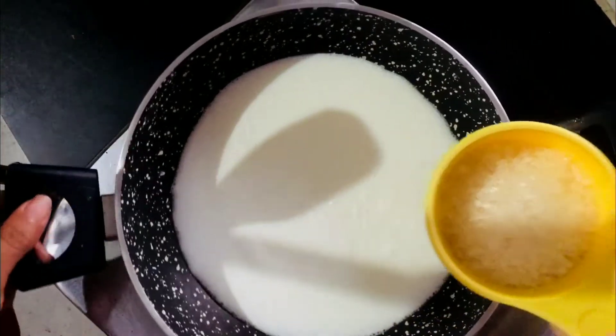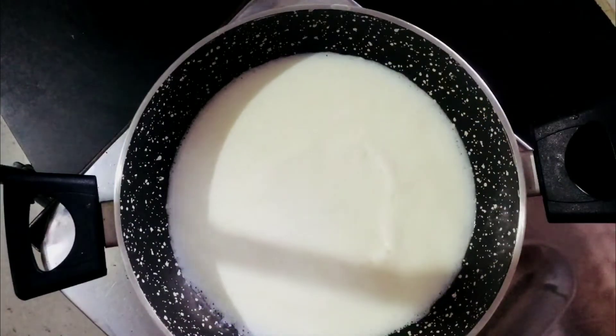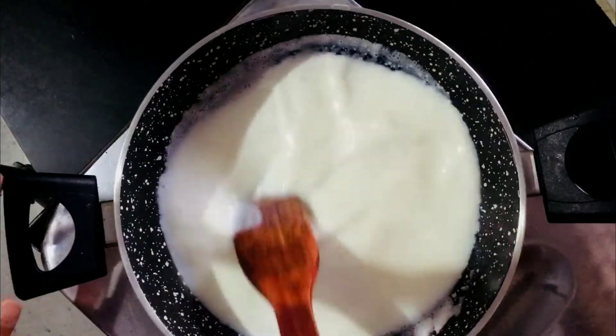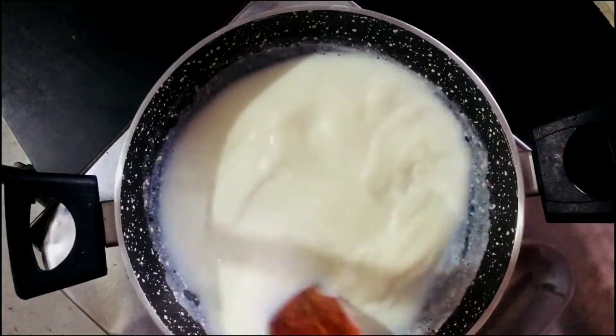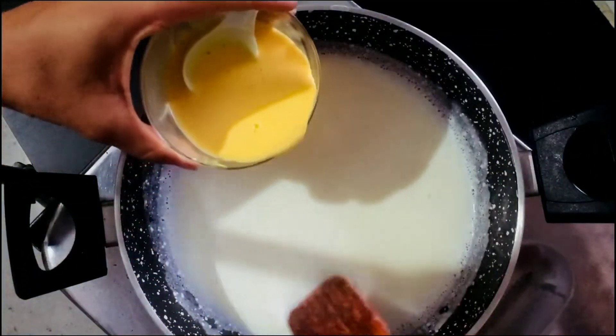When the milk is boiling, we'll add it. We'll mix the custard powder well because if you add custard powder directly into boiling milk, there will be a lot of lumps. So mix it well in a little cold milk first.